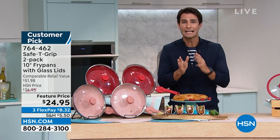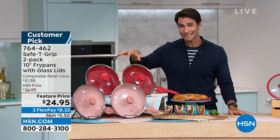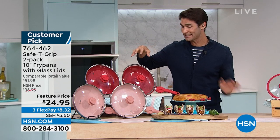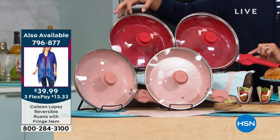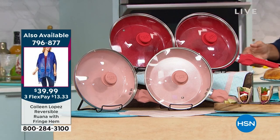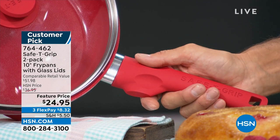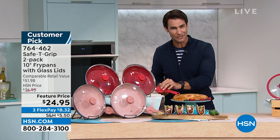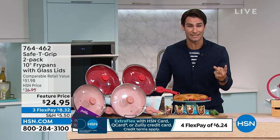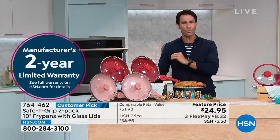You don't have to pay extra for lids today — they're included. It's a four-piece set: two 10-inch fry pans and two lids. The safety grip allows you to put your thumb there, left- or right-handed, so your wrist doesn't take all the pressure — you get more confidence and stability. Maybe someone doesn't spend as much time in the kitchen anymore because it's getting hard. This is the answer. And there's a two-year warranty — what else can you get for $24.95 with a two-year warranty?